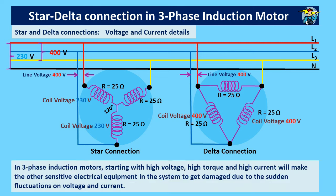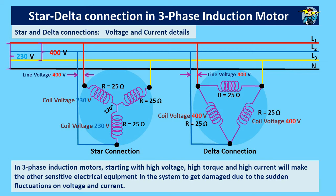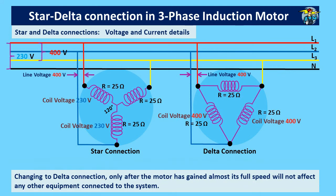In three-phase induction motors, starting with high voltage, high torque, and high current will cause other sensitive electrical equipment in the system to get damaged due to sudden fluctuations in voltage and current. By introducing star connection initially for a few seconds, until the motor reaches about 80% of its full speed, the motor starts with less voltage, less torque, and less current. Changing to delta connection after the motor has gained almost full speed will not affect the electrical system or any other equipment connected to it.